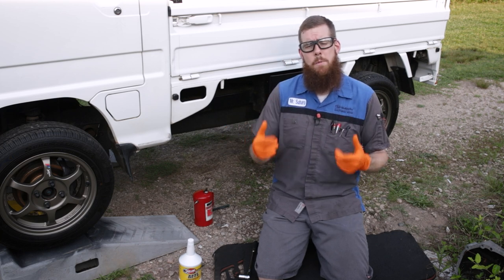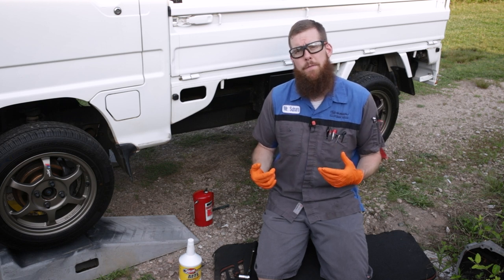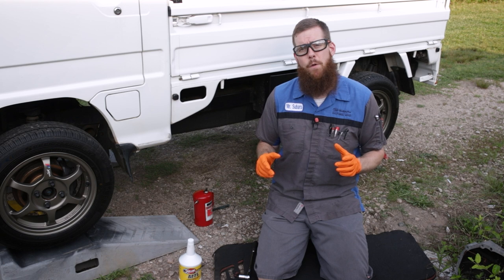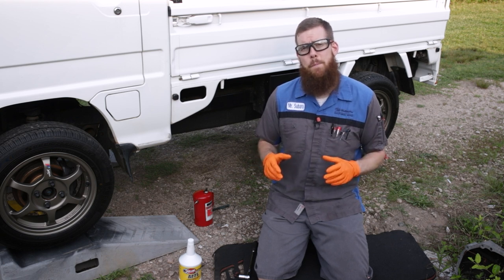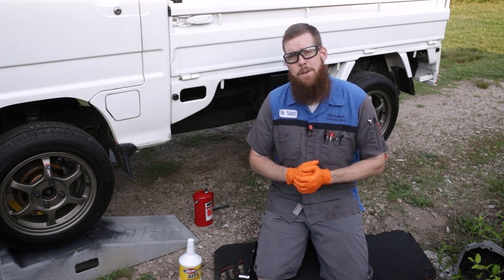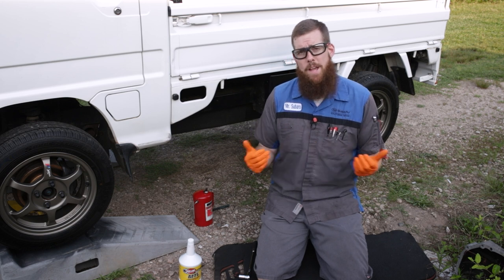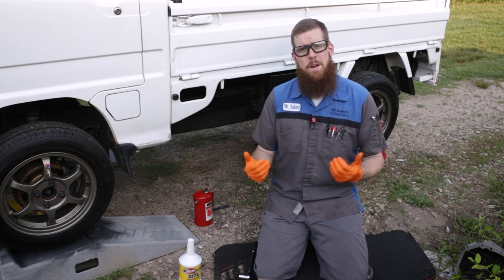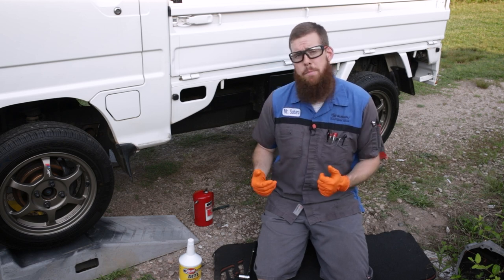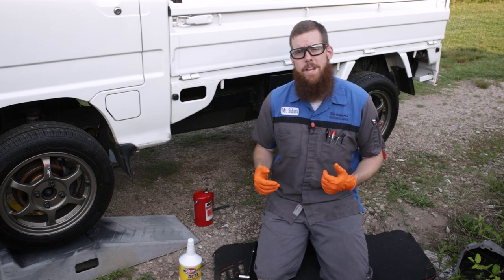Let's crawl underneath and go ahead and remove first our fill plug, then our drain plug. You always want to remove the fill plug first, because if you pull the drain plug and drain the transmission or the differential and then find that you can't get the fill plug out, you're kind of sunk. You cannot refill the transmission or the differential and you've got to have it towed somewhere. So always remove your fill plug before your drain plug just to make sure you're not going to have any issues.